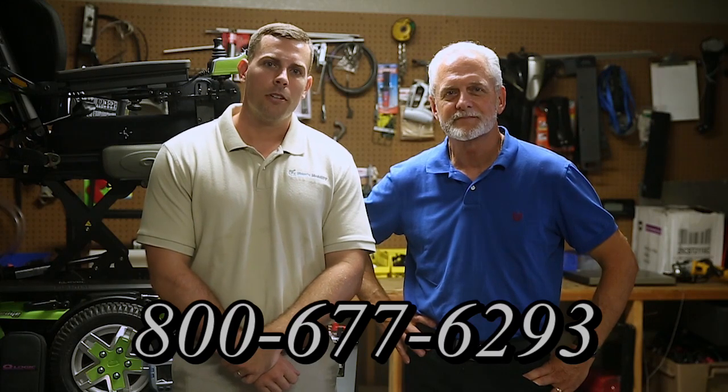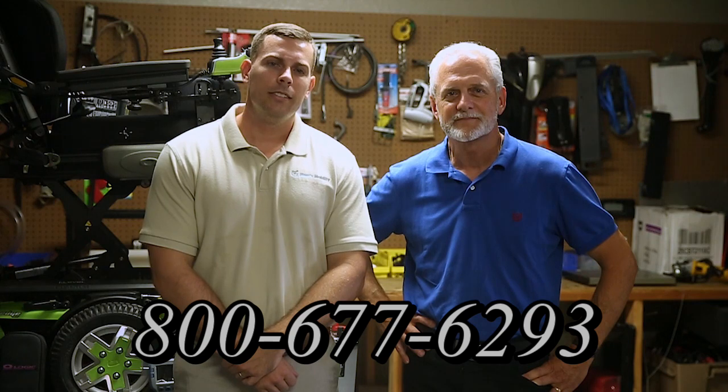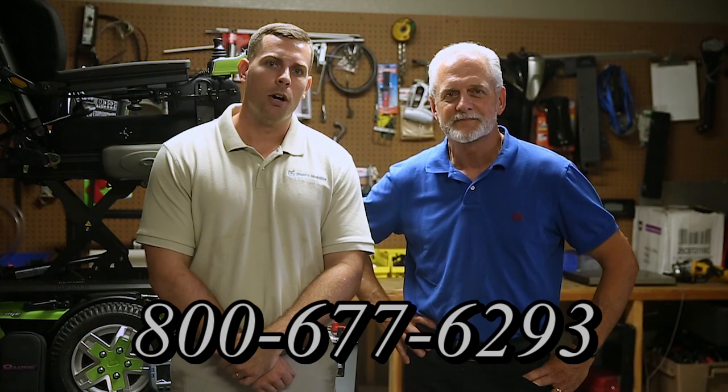Hi, I'm Mark and my name is Alex. We are a family-owned business for over 25 years. We have many products available, not just what you see in this video. If you'd like to learn more, call us at 800-677-6293 or visit us at www.marksmobility.com.